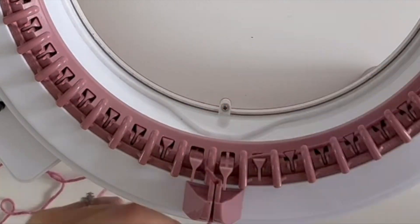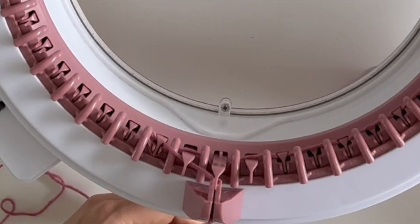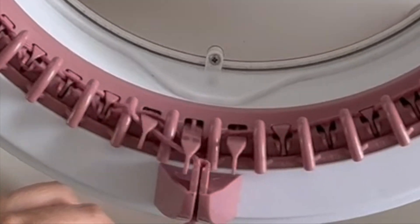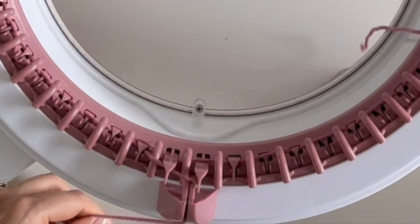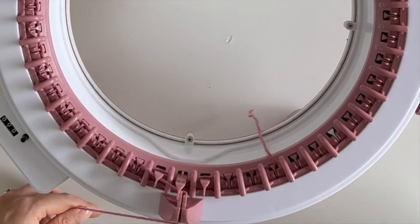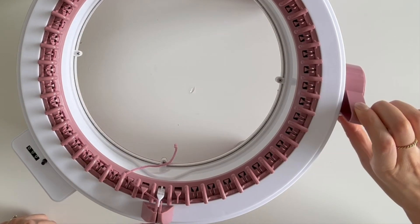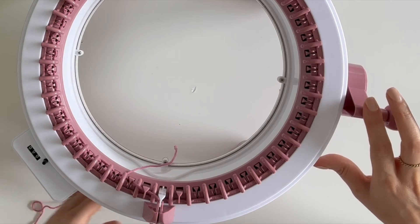Then I can put the yarn through the tension gauge and really, really carefully go back the other way. My yarn is exactly the same colour as the machine which doesn't really help, but I wanted to contrast it because I'm using it as waste yarn in my next project, which I will link here. Just need to really make sure it goes under every single peg.